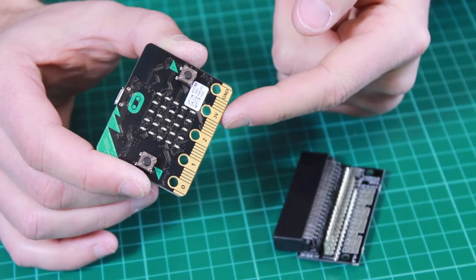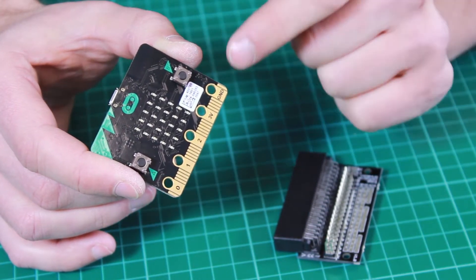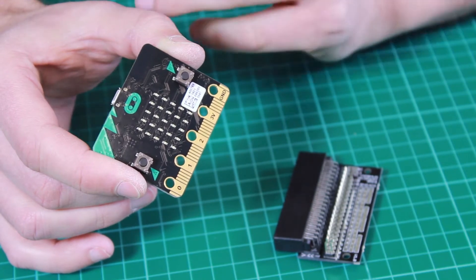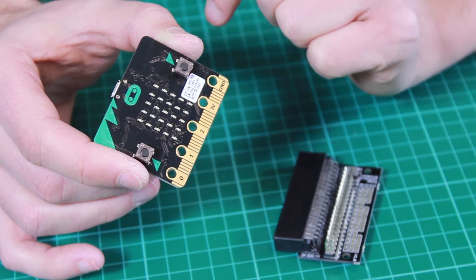Here is the BBC Microbit and on the bottom edge of the PCB you can see these connections. These act as inputs and outputs to the Microbit device and allow you to connect extra components to it. However, because they are flat, connecting these components can be a little bit difficult.